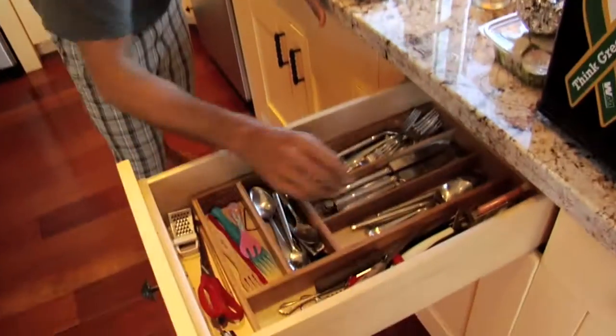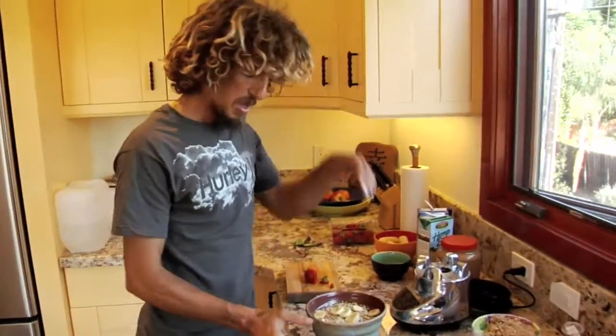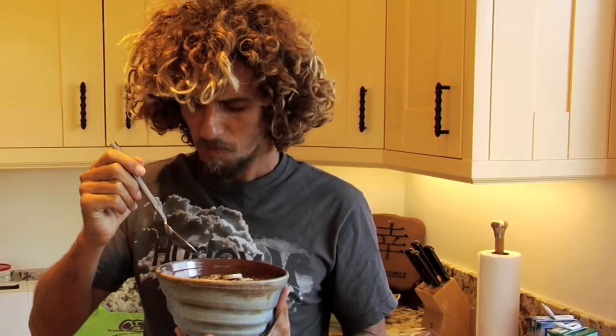A spoon — what are you doing with my spoon? What do I name this guy? Let's taste it first. Mmm. Peanut butter surprise.